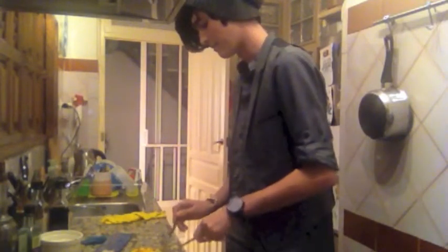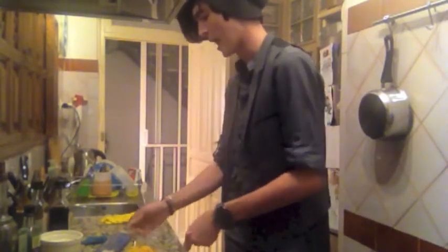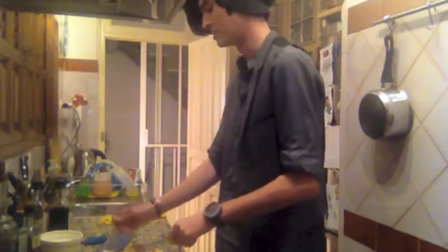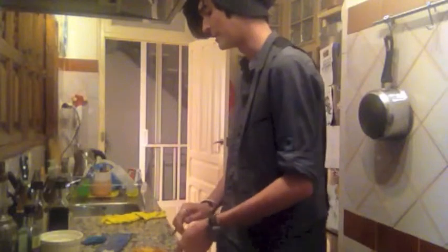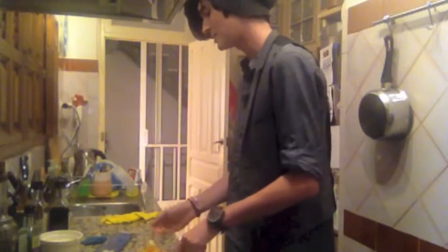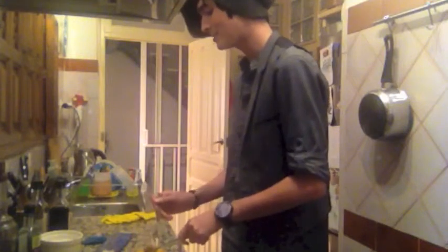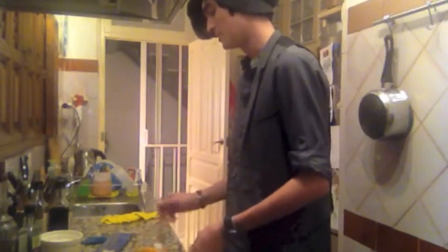Mix it up. Yeah. Oh, that's some spaghetti if I've ever seen any. That's definitely spaghetti. Guys, I have done it — I have made a spaghetti. Cold tomato sauce and warm pasta don't exactly go together, so the whole dish is going in the microwave.